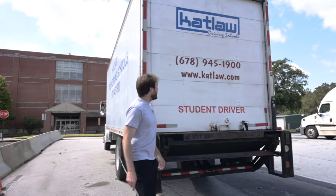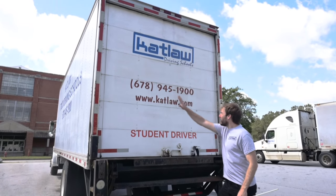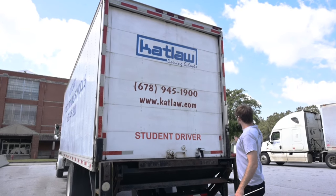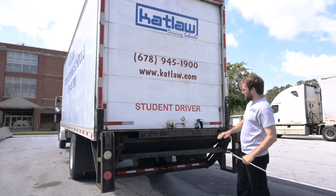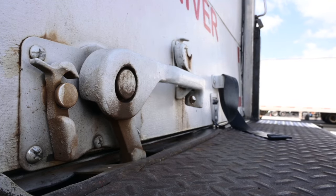Roll up door — touch and say: The roll up door is securely mounted, not cracked, bent, or broken with no missing hardware. This door does not have a seal. The door opens and closes properly and latches from the outside. The latch is securely mounted, not cracked, bent, or broken and has no missing hardware.